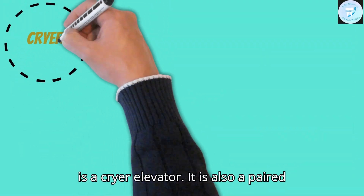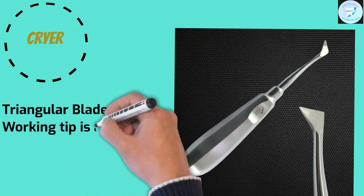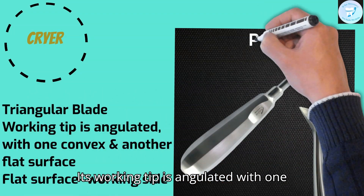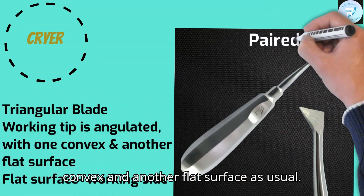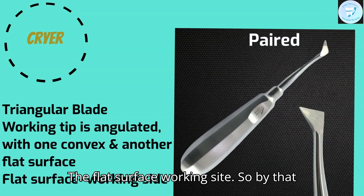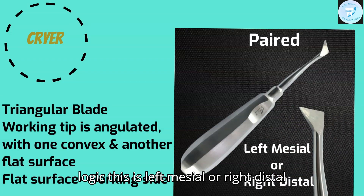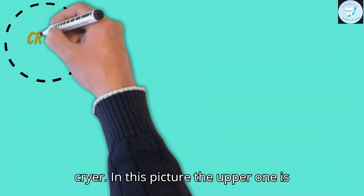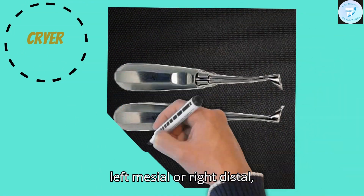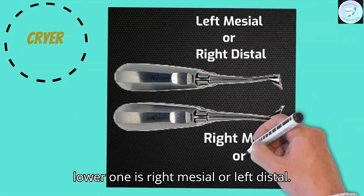This is a Cryer elevator. It is also a paired instrument. It has a triangular blade. Its working tip is angulated with one convex and another flat surface. The flat surface is the working side. So by that logic, this is the left mesial or right distal Cryer. In this picture, the upper one is left mesial or right distal, and the lower one is right mesial or left distal.